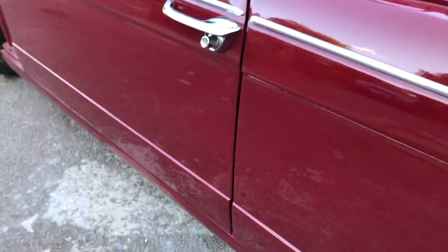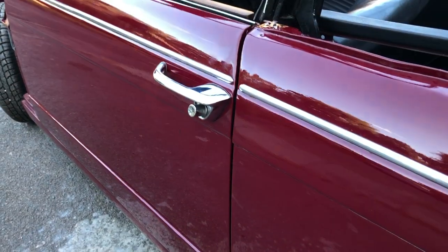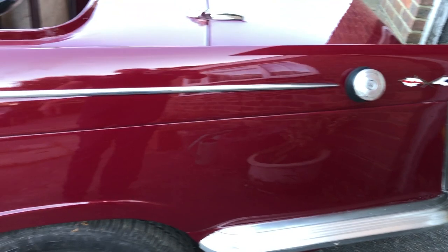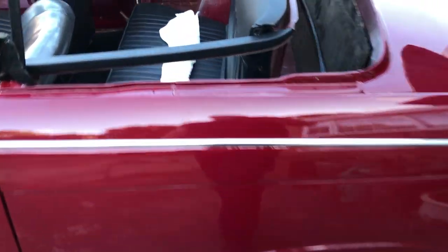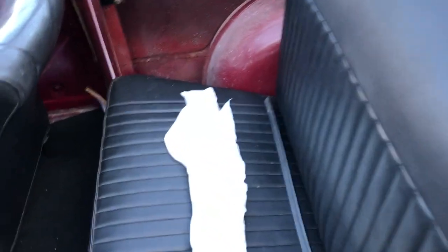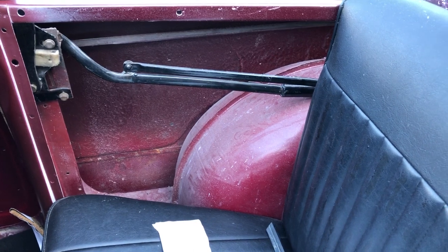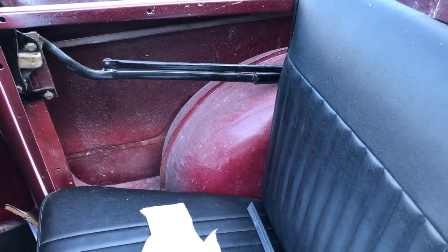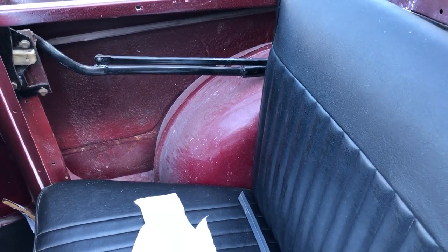One of the nice things about this car is the panel alignment — it really is good for a Herald. It's a nice straight body. As for the rear interior panels, we won't buy them from Newton Commercial; they're just not good enough, the old ones. For £120 you get the whole lot ready to fit in.